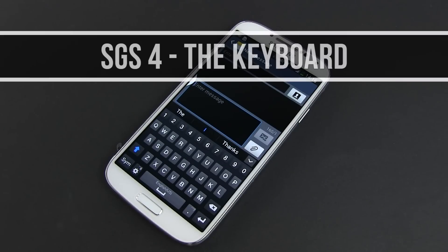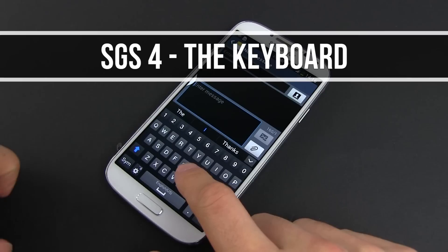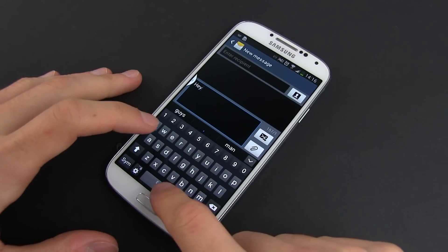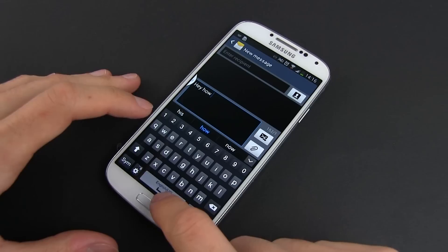Hey guys, Mike here and in this clip we're going to take a look at the keyboard on a Samsung Galaxy S4. It might seem familiar to you, as it inherits many features from the S3, but there are a couple of things that really make it better.